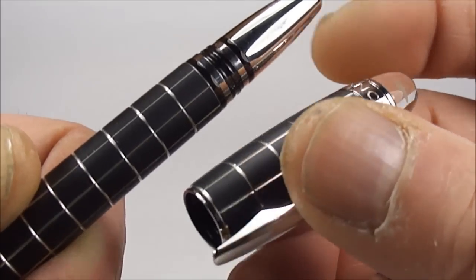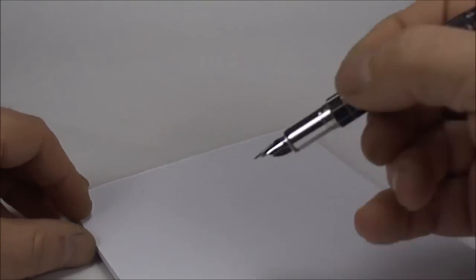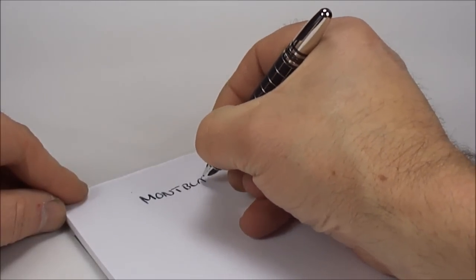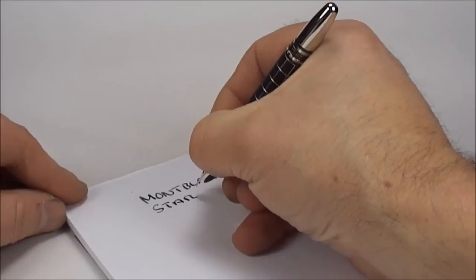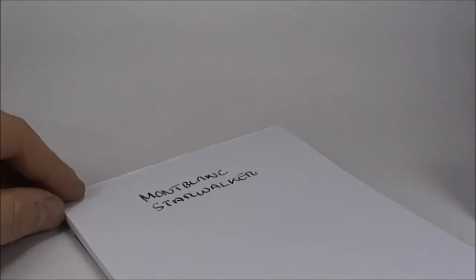I do not have any cartridges for this particular pen — as I say, I acquired it recently and it just came to me as it is. So what we'll do is actually just dip the pen for a writing sample. And again, please don't send me messages saying I've pronounced it wrong — everyone pronounces it whichever way they wish, I just simply say Mont Blanc. So it's a Mont Blanc Starwalker.